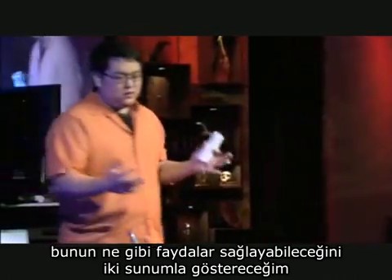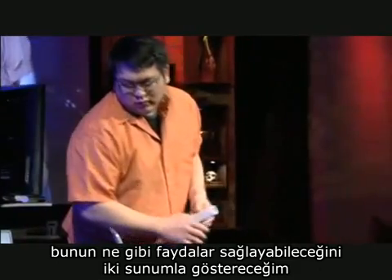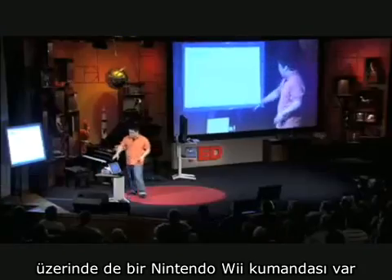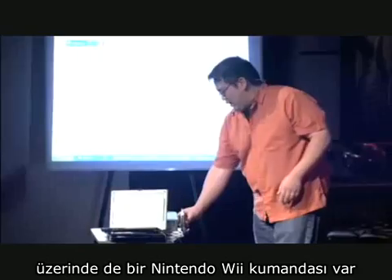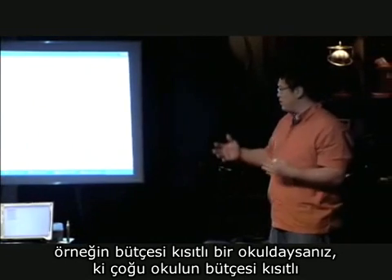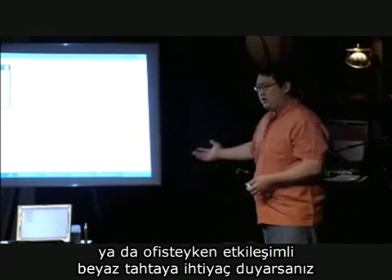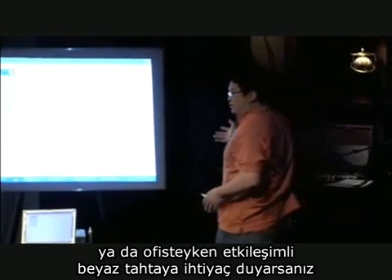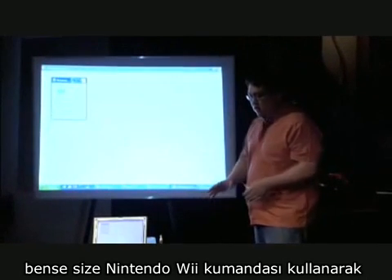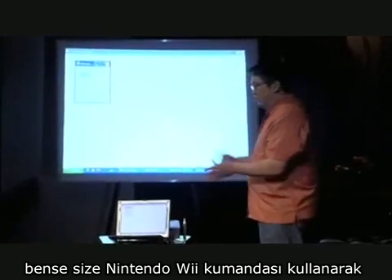I'm going to show you two demos of why this is useful. Here I have my computer set up with a projector, and I have a Wii Remote sitting on top of it. If, for example, you're in a school that doesn't have a lot of money — which is probably a lot of schools — or if you're in an office environment and you want an interactive whiteboard, normally these cost about $2,000 to $3,000. So I'm going to show you how to create one with a Wii Remote.